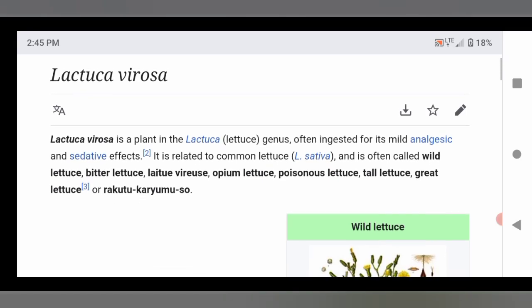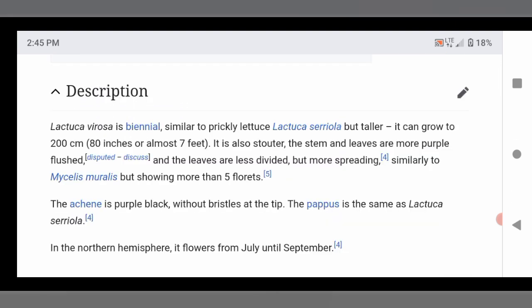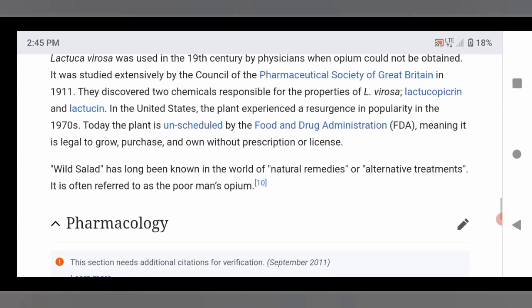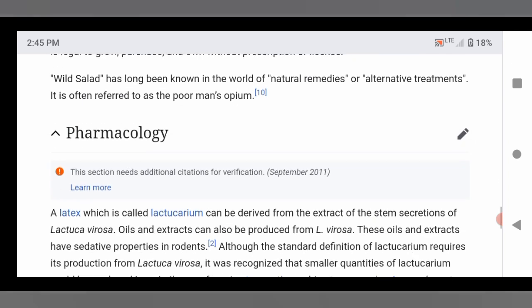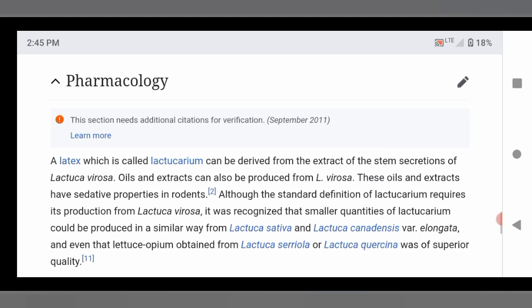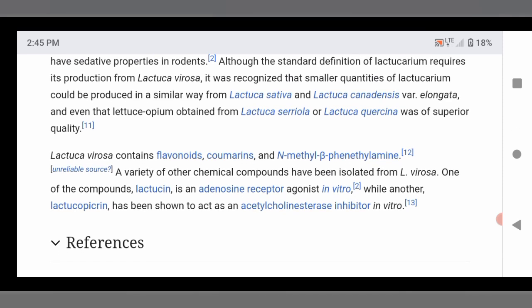A little information about wild lettuce, Lactuca virosa. Feel free to stop this video or slow it down so you can read all the fine details and be educated on it. These clips are from Wikipedia and give a pretty extensive description. It talks about the pharmacology — the plant contains latex, and that is where most of the compounds that produce the sedative and pain-reducing effects are contained. It has flavonoids, coumarins, and all kinds of compounds that actually work as medicine.